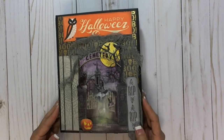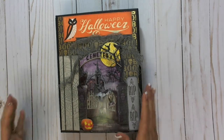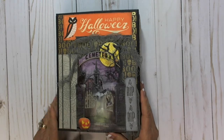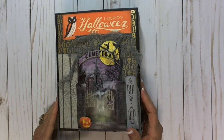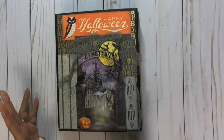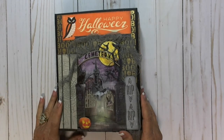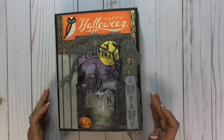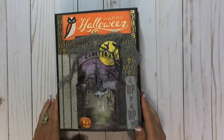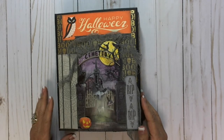Hi, this is Pam from Heart of Texas Studio and I'm going to show a Halloween album that I just finished — a little out of season, but it was so cute. I'd started it a while ago and I just decided I was going to finish it and put the Halloween stuff away for a while and move on. This was a tutorial by Laurie Thomas, who is a design team member of Country Craft Creations.